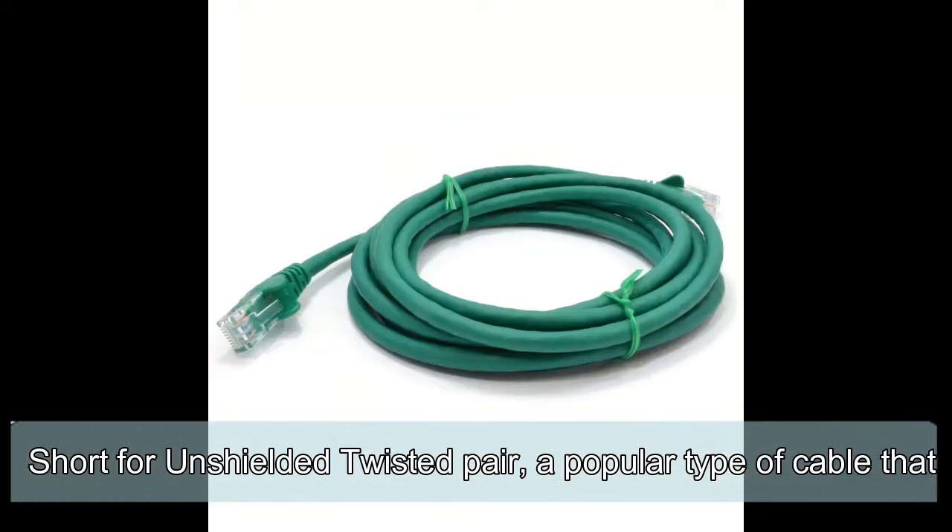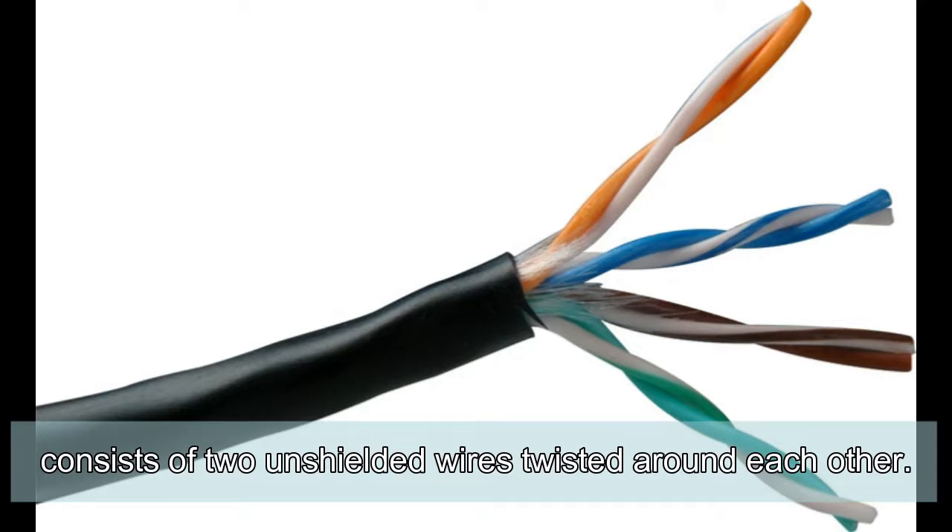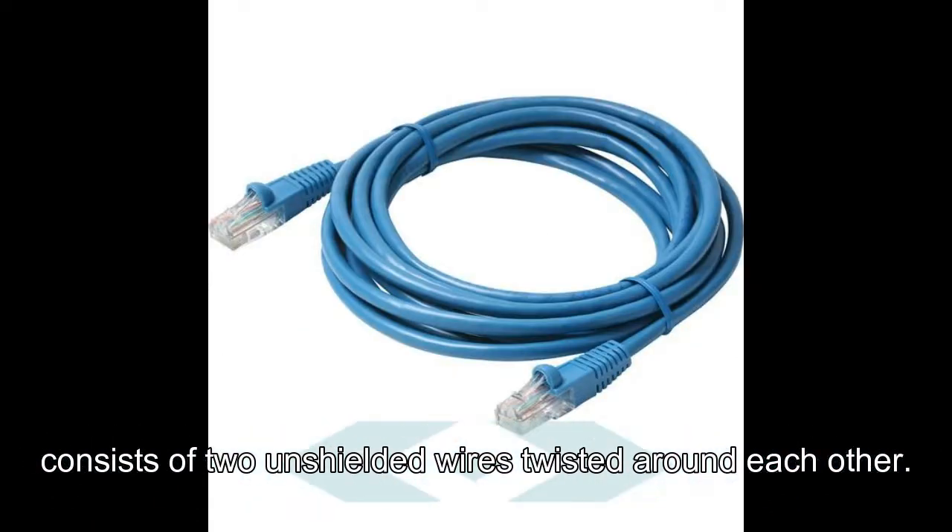UTP cable, short for Unshielded Twisted Pair: a popular type of cable that consists of two unshielded wires twisted around each other.